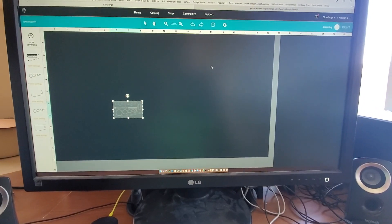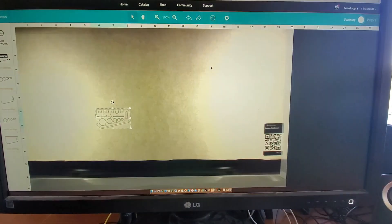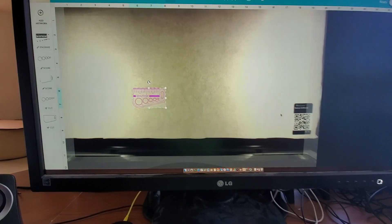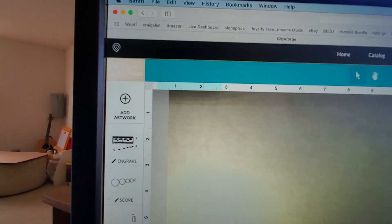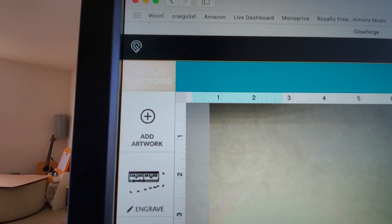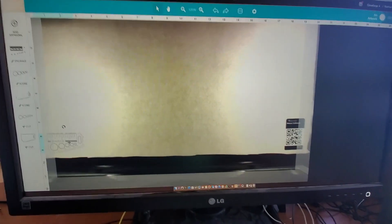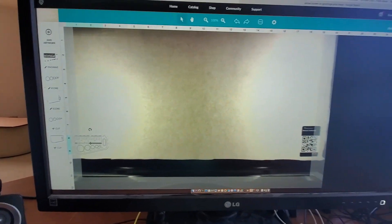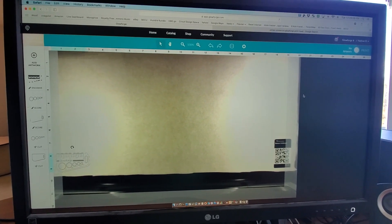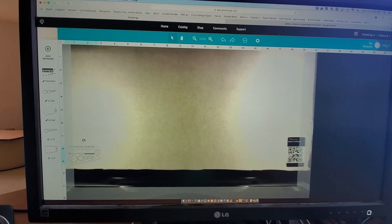Now it says it's scanning the bed. And there you see that it scanned the bed — it sees the little QR code and now I'm supposed to put this where I want to cut it. Up here you can see I'm using the medium draft board and it notices that from the QR code down in the corner. So I choose the place I want to place it — let's just put it down here in the corner so that I have a lot more usable space on this board.